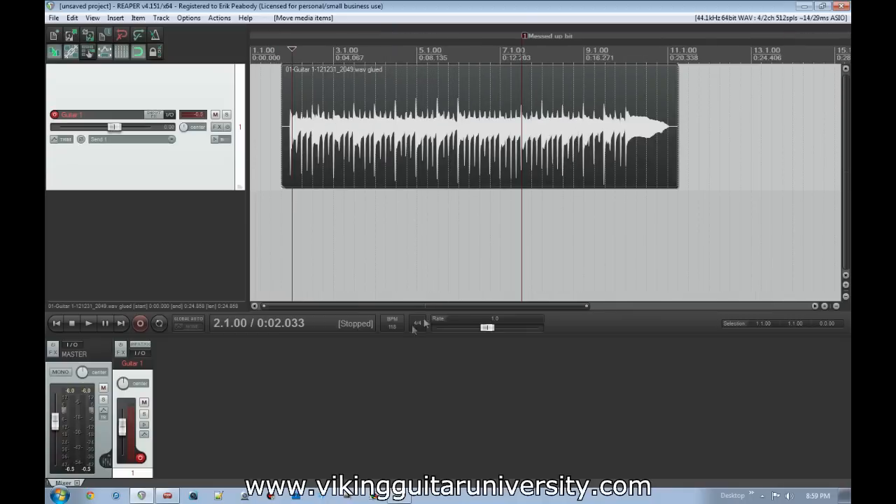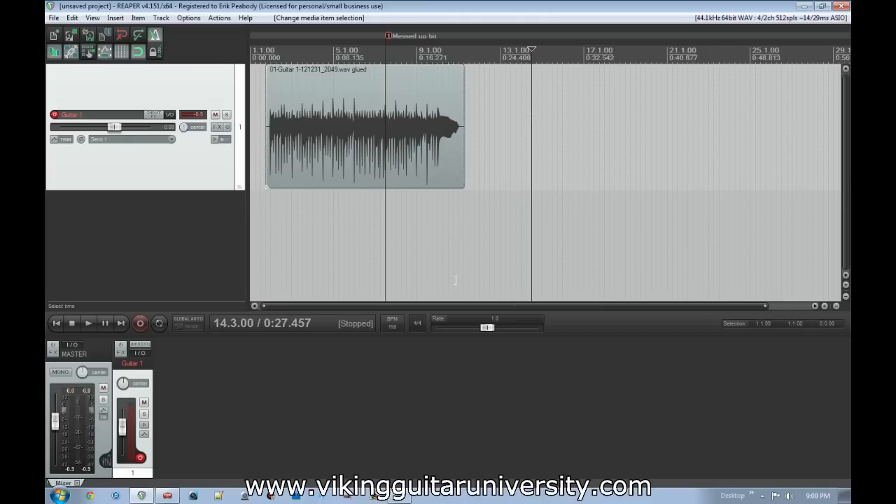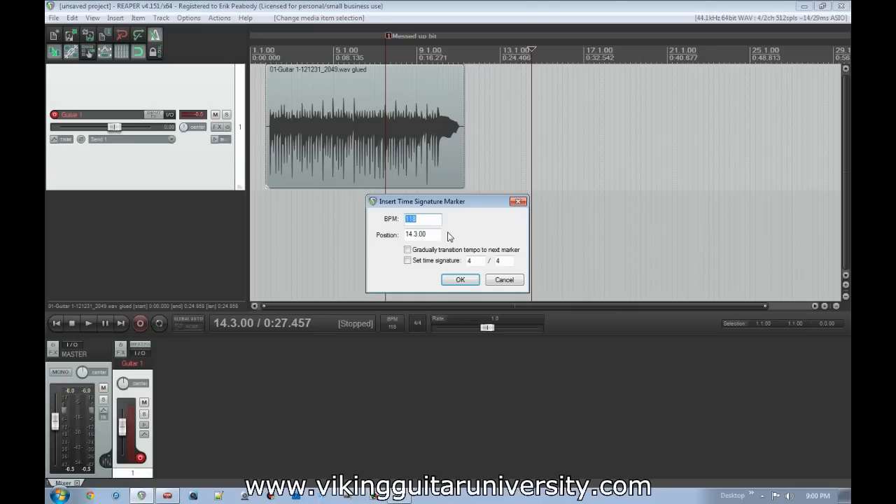Now let's say this song is at 118 BPM and sounds great at this tempo. What if we want a later part of the song to jump up to, say, 140 BPM? That's easy — just put your cursor at the place where you want the tempo to change, hold Shift and hit C. That brings up an 'Insert Time Signature/Tempo Marker' dialog. Enter the new tempo — let's say 145. You can set it to gradually transition from the prior tempo, and set a new time signature too. Hit OK and watch what happens to the media item.